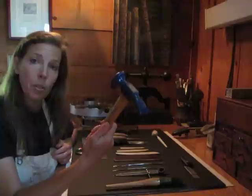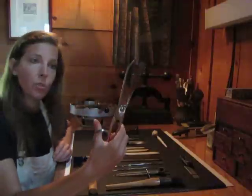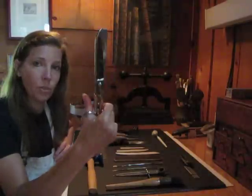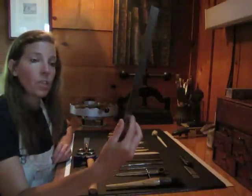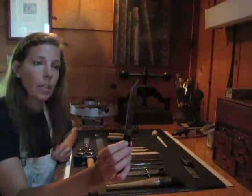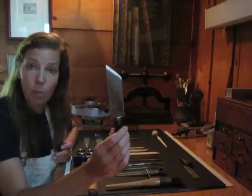A backing hammer for rounding and backing the spine. Shears for cutting leather — cutting flesh, I guess. They probably use these in butcher shops, but we also use them in fine book binding. A steel rule. A paring knife for paring your leather edges for fine leather bindings and leather re-back restorations.